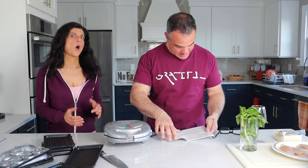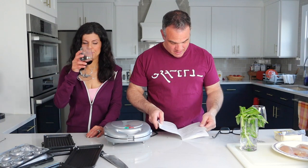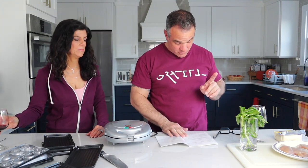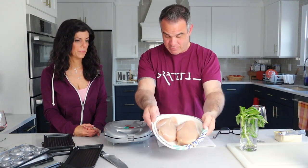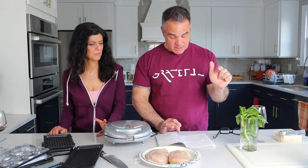So we are going to make the chicken parmesan. What it calls for in this recipe is two boneless chicken breasts, which we have right here. Four ounces of mushrooms sautéed lightly in butter. In my entire life, I have never seen a mushroom in a chicken parmesan. It's bananas. We're actually leaving that out.